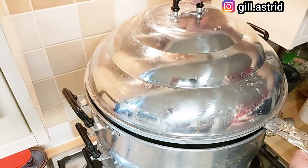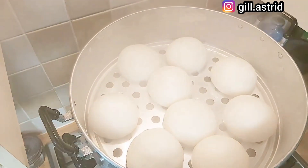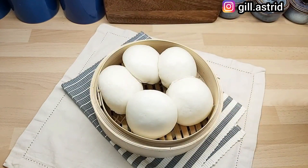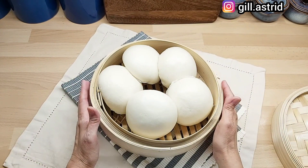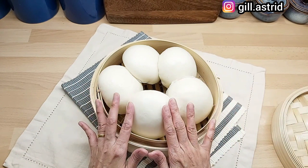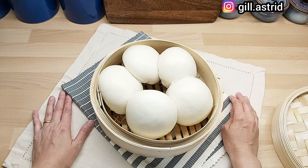Udah bisa kita buka, kita cek dalamnya — penuh dengan uap, udah matang. Ini dia bakpau kita yang udah selesai, mulus semuanya. Bakpaunya udah Mak susun, Mak dandani. Bulatnya mulus. Rahasianya udah Mak kasih tahu. Bagi yang kepengen belajar bakpau secara lengkap, di playlist itu banyak videonya, lengkap dengan petunjuk di kotak deskripsi.